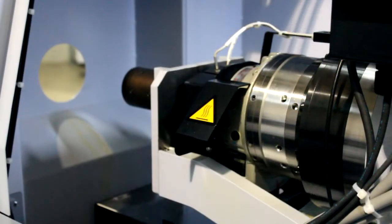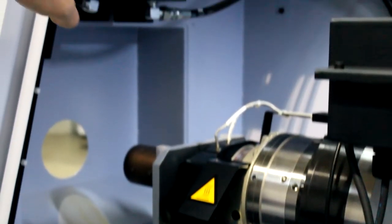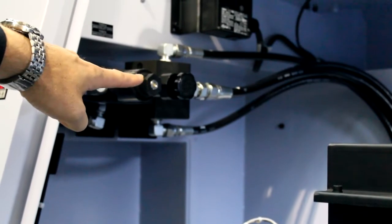The clamping force has increased by over 50% due to the addition of this hydraulic actuator, which we can adjust very easily by the adjusting knob in the corner here.